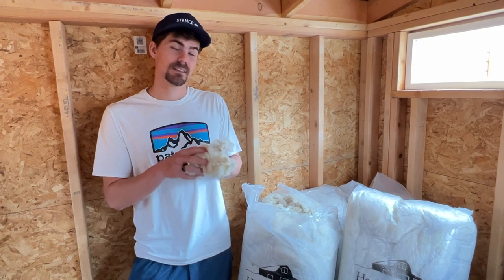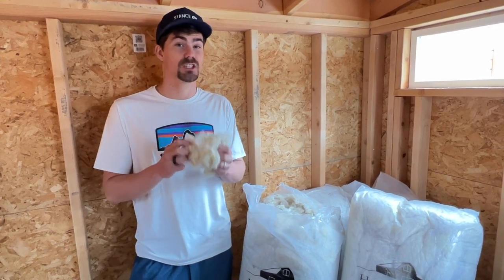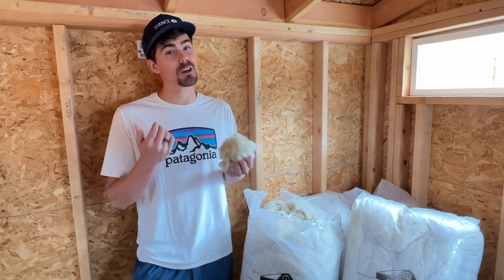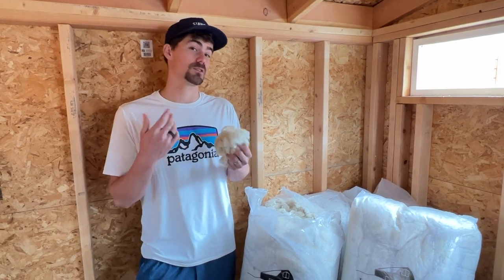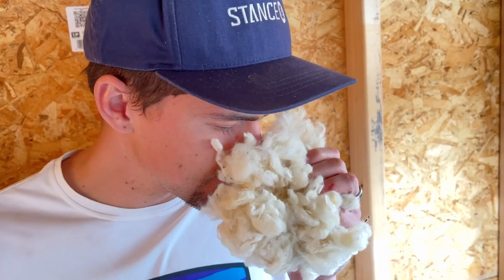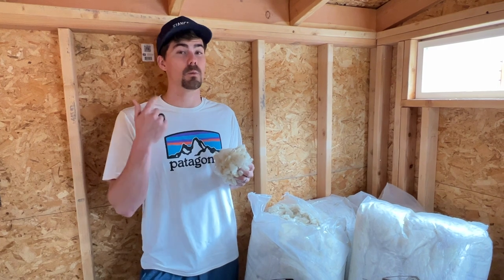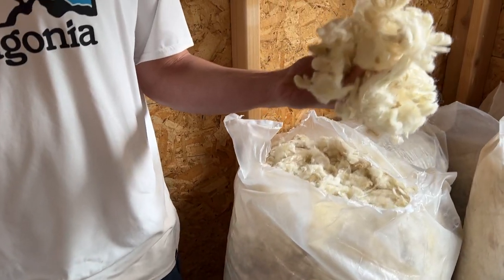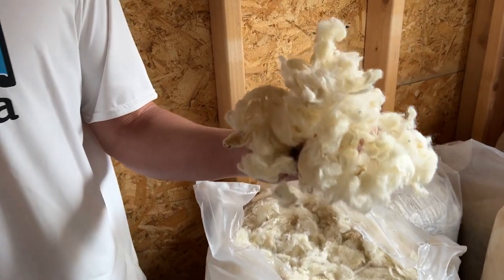We decided to use Havelock wool for the insulation in the shed — it's the same insulation we used in the van and we love it for a few reasons. It's eco-friendly and sustainable, sourced from sheep in New Zealand. It does a really good job with moisture management, sound dampening, and most importantly it's really easy to install and non-toxic.